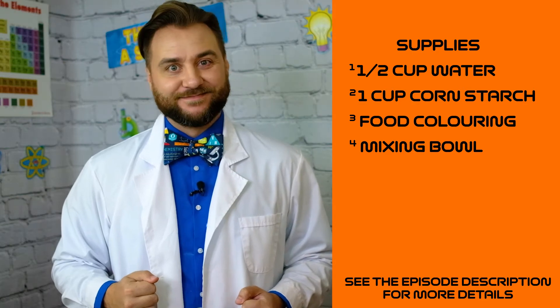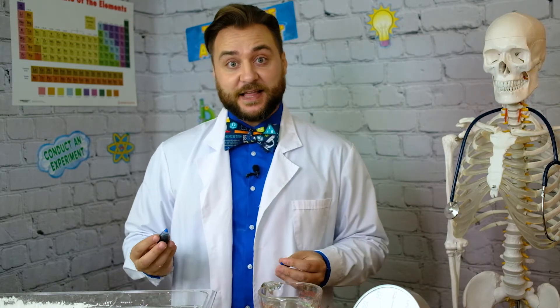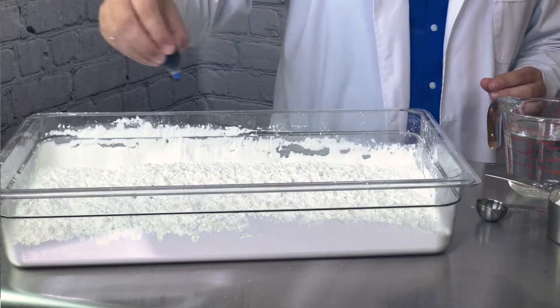I'm going to use blue. I'm making a nice big batch with about 10 cups of cornstarch and a lot of water, but the process is going to be exactly the same, so follow along. First, we add our cornstarch to the container we're going to mix it all in, and if you're adding some food coloring, this is where you'll add that. For this, I'm going to add about 20 drops. You don't need a lot of food coloring to make a big difference with this experiment.